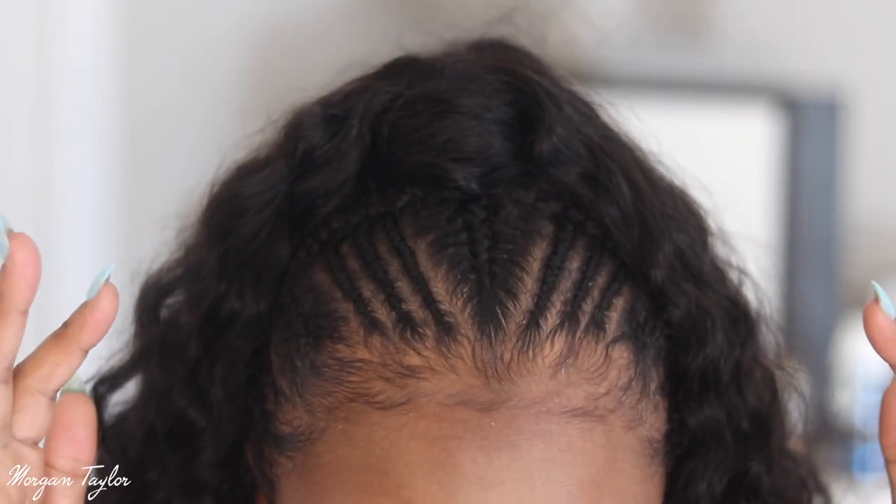My friend Ebony does my hair when I get this style — she's amazing. She's not a hairstylist, just my friend who knows how to do hair, and she does it perfectly. The back of my head has a sew-in, and the top part is a ponytail where she braided my hair in the front.